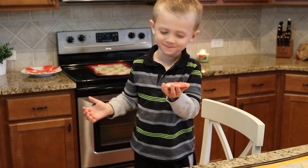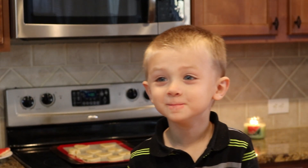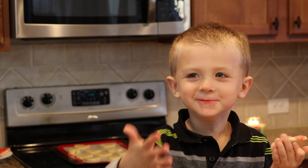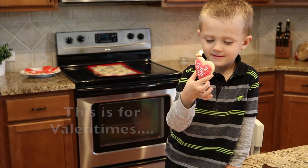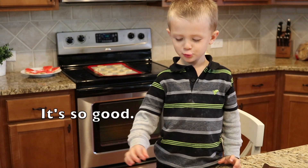Mmmm. What do you have to say? Good. It's supposed to be fun — so good!